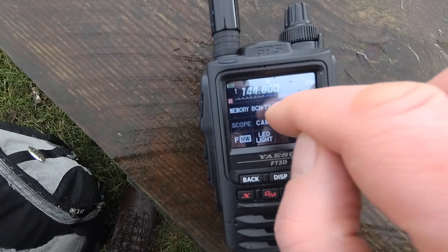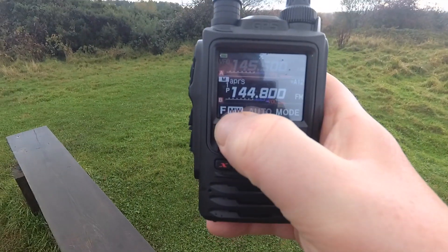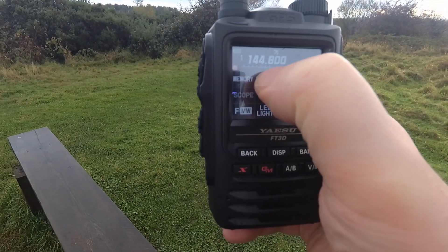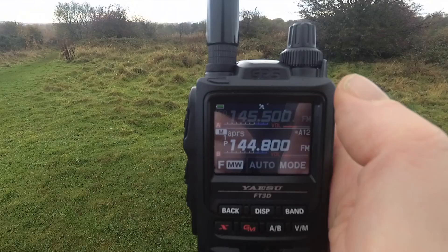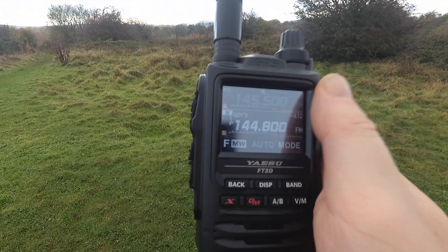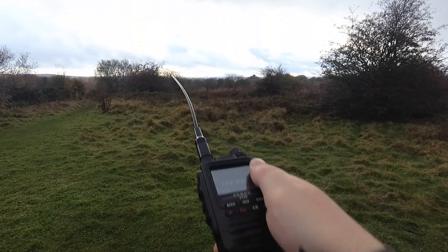FNW — Beacon. Set out a beacon. Let's see if we can do it one-handed. Beacon's gone. I'm going to walk over there where it's a little bit higher and see if that makes a difference. This is Two Echo Zero Echo Zulu Tango Mobile, listening through.